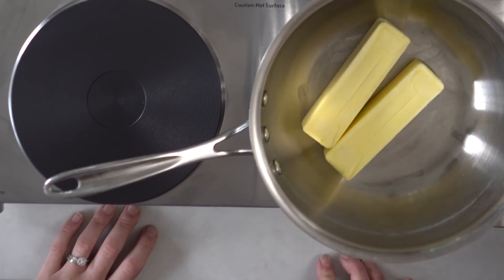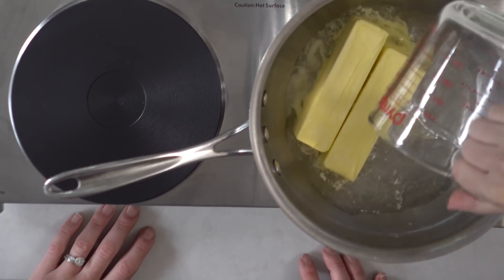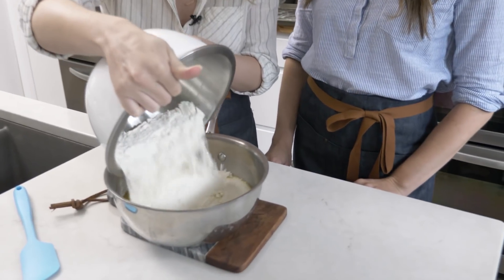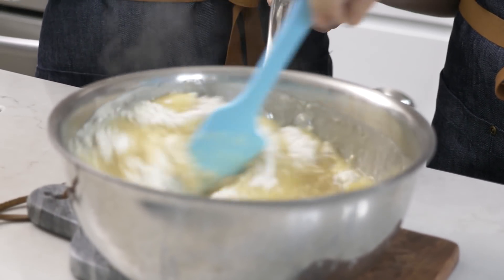This recipe is interesting because you don't cream the butter and sugar together at all, which is why the sugar goes in with the dry ingredients. Next, we go to the stove — in a saucepan over medium-high heat, add two sticks of unsalted butter and a cup of water. After it comes to a boil, pull it off the heat and mix in the dry ingredient mixture. Let it cool before adding the eggs so they don't scramble.